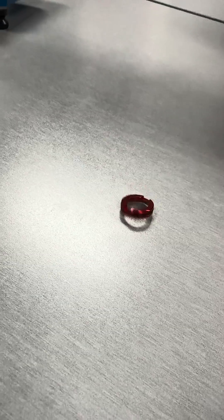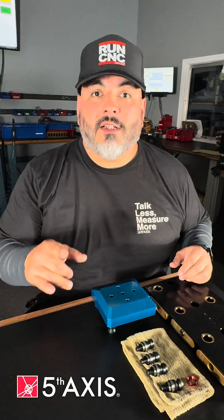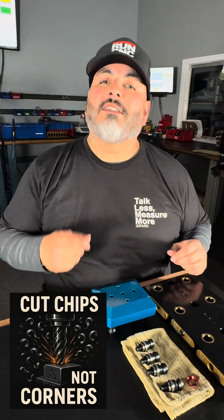That wraps up this feed. Just remember — cut chips, not corners. See you guys in the next one.